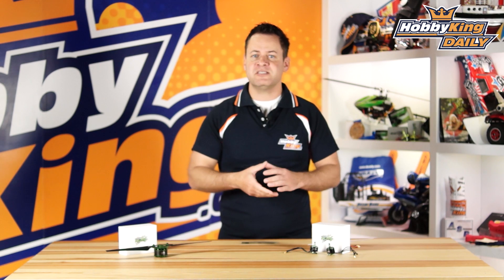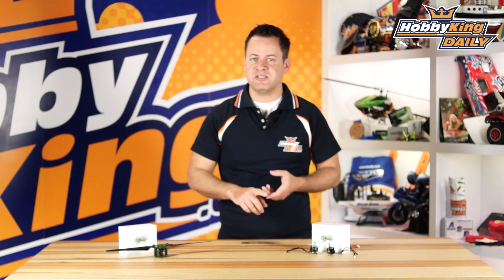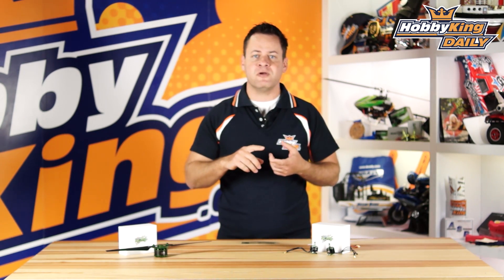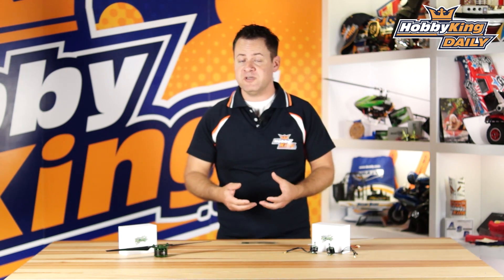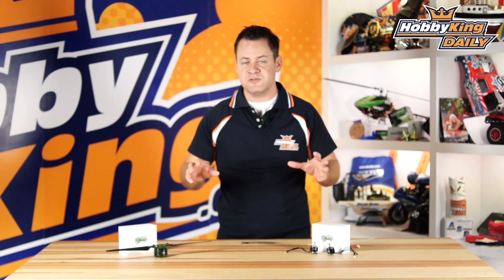Now Multistar Elites — when I say top tier — are made with 0.2 laminations, N45 magnets, 180 degree oxygen-free wire, EZO Japan bearings, and a host of other features such as balancing and QC. These are the best motors you can absolutely buy, and don't take my word for it — check the reviews on the net for the Multistar Elites.